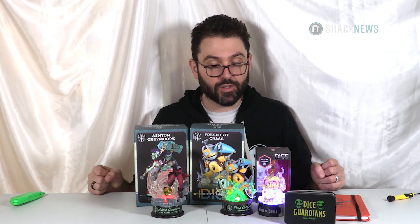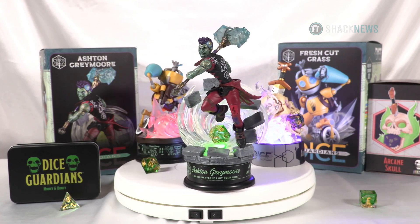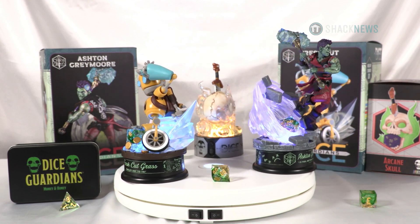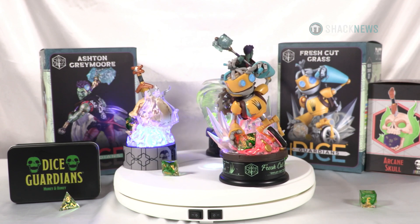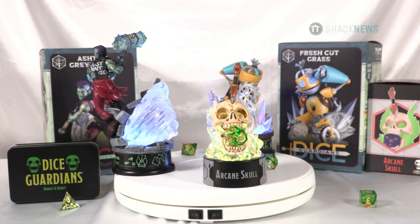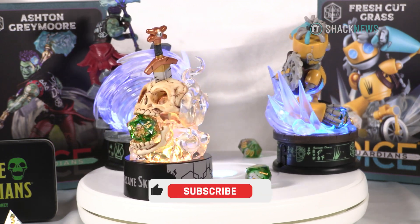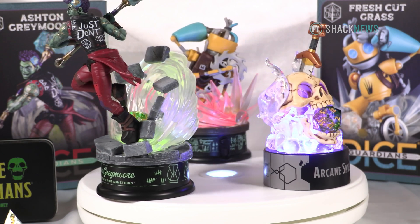Well guys, that was a nice showcase from Dice Guardians. You can get everything on their website — link in the description below. As for pricing: the larger d20 holder statues that light up are $50 MSRP, the Arcane Skull is $40, the adventure journal is $20, and the dice set is $30 — coming in a nice collectible tin with high quality acrylic dice. I thought the dice would be hard to read but rolling on the table I could read them perfectly fine. Go support them and check the link in the description. If you enjoyed this unboxing, click that like, subscribe, and notification button — it means the world to us.